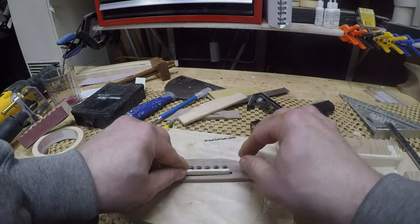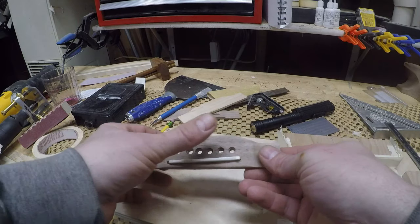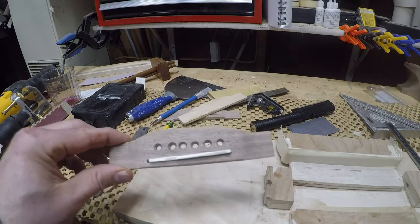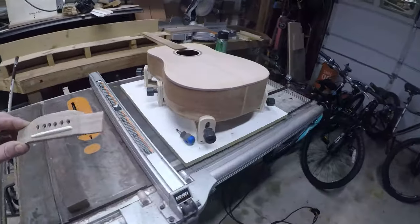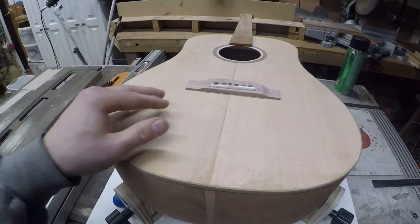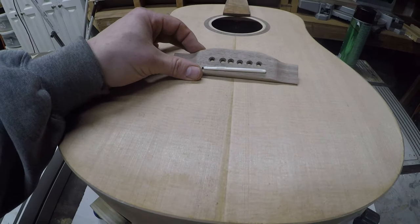I think that's just about it. Let's see how it'll look on the top of the guitar.